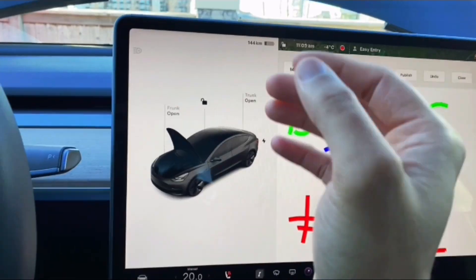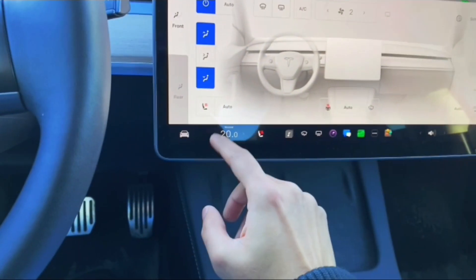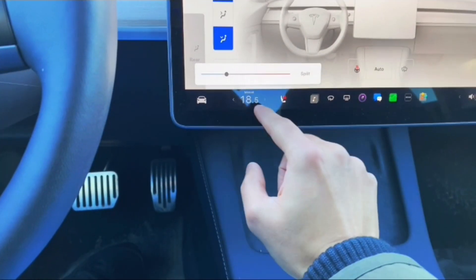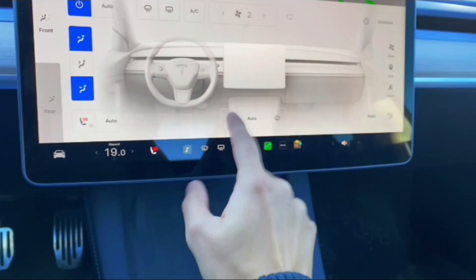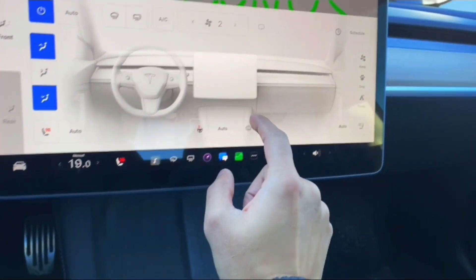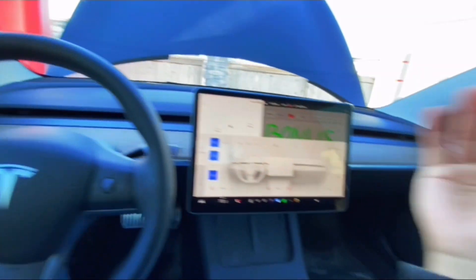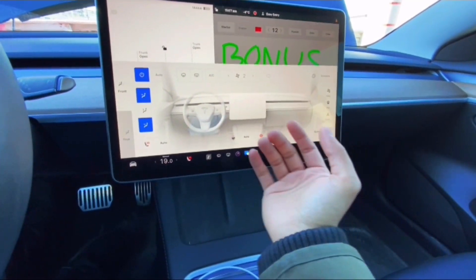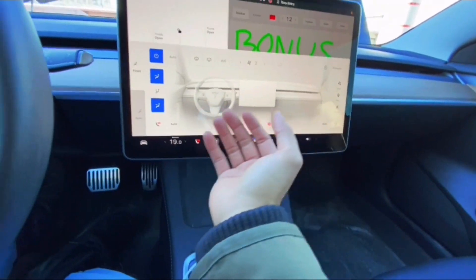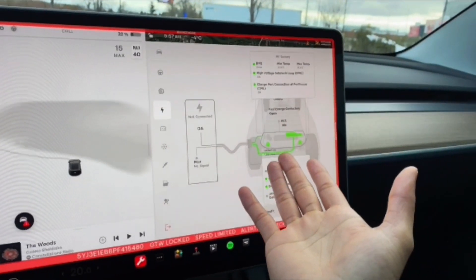Bonus tip number two: if you want more range in your Tesla, always optimize your climate. Keep the cabin temperature as low as you can tolerate and use the seat heaters to warm yourself up. There's also the steering wheel heater on newer cars, as well as wiper heaters. On my older Tesla these winter features weren't available — the car was basically made for California — but cars being sent to Canada now have these cold weather features.